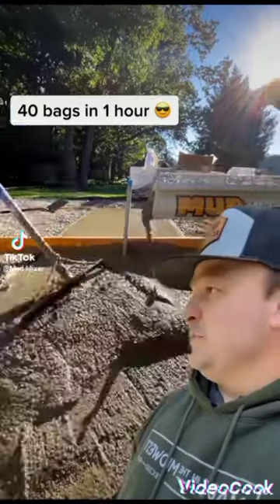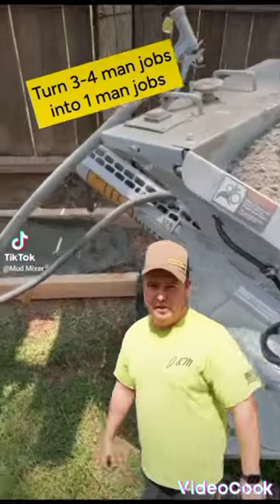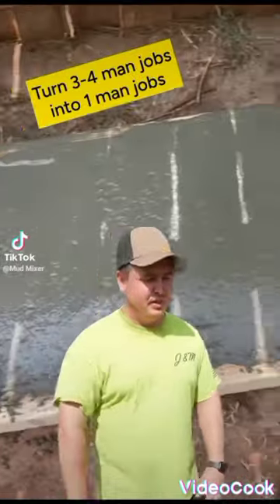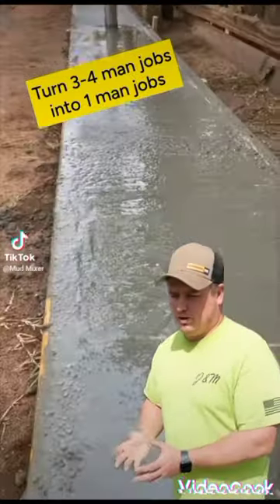We love it. We want to do some more concrete. I could personally mix three, four yards with this thing all by myself and I'll not be fatigued. This guy's been awesome. No drum mixer getting out of it is going to have the same consistency, and that's what's most important, especially when you're trying to sell a product and make sure the product you are selling is perfect.